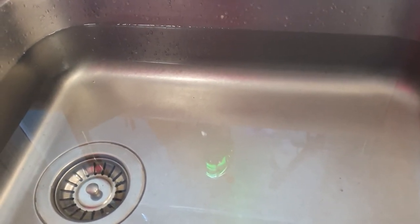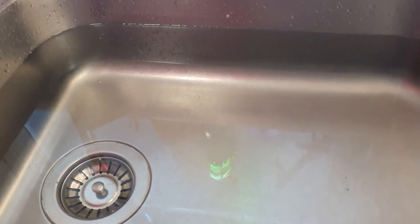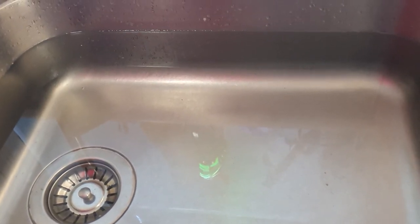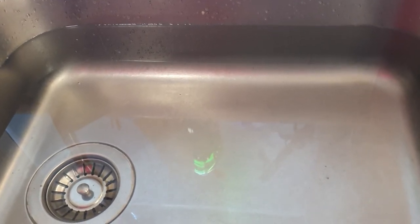At worst it can lead to an overflow of water from a dishwasher onto the floorboards, causing rotting floorboards and ingress of water under vinyl. You may also get symptoms such as slugs in your kitchen.